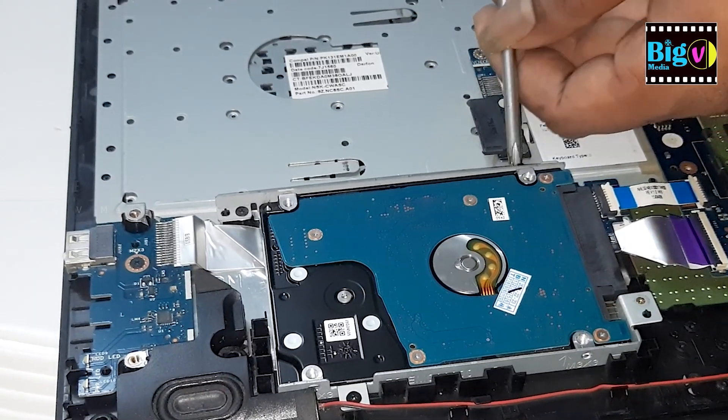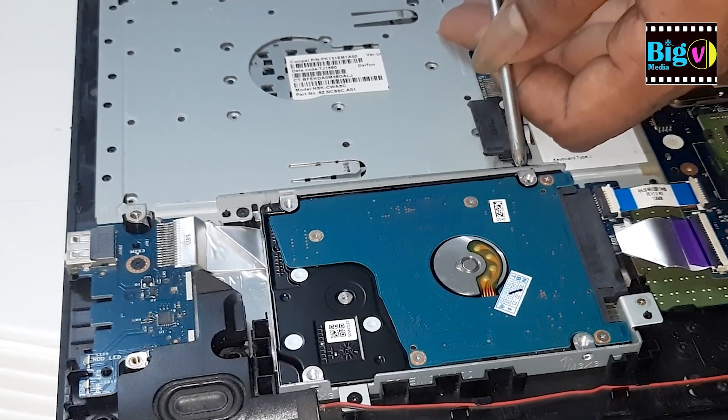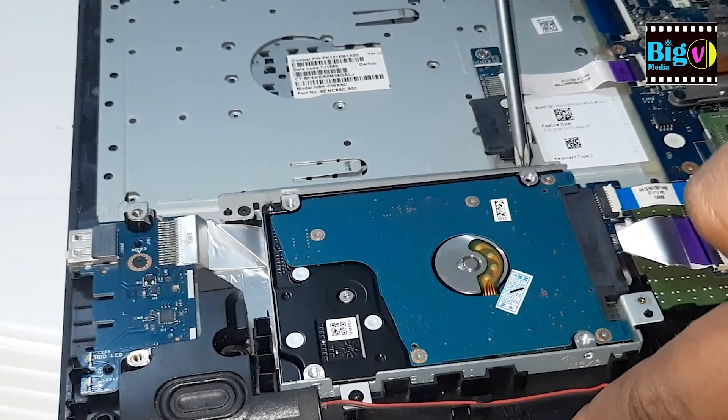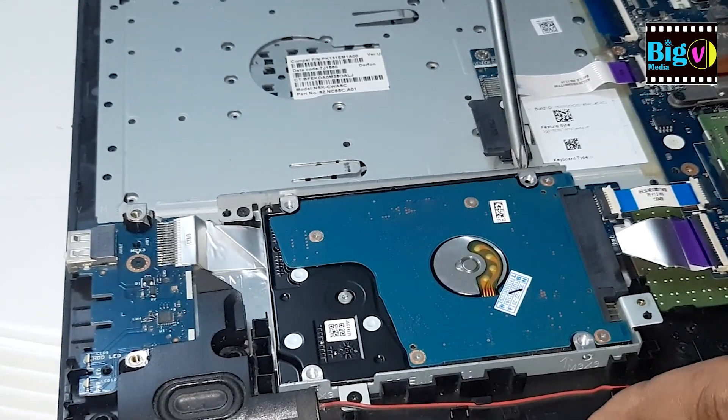You can use these steps to replace an SSD as well. Once you have removed the old hard disk and installed the new SSD, secure it in place with the bracket and screws provided.